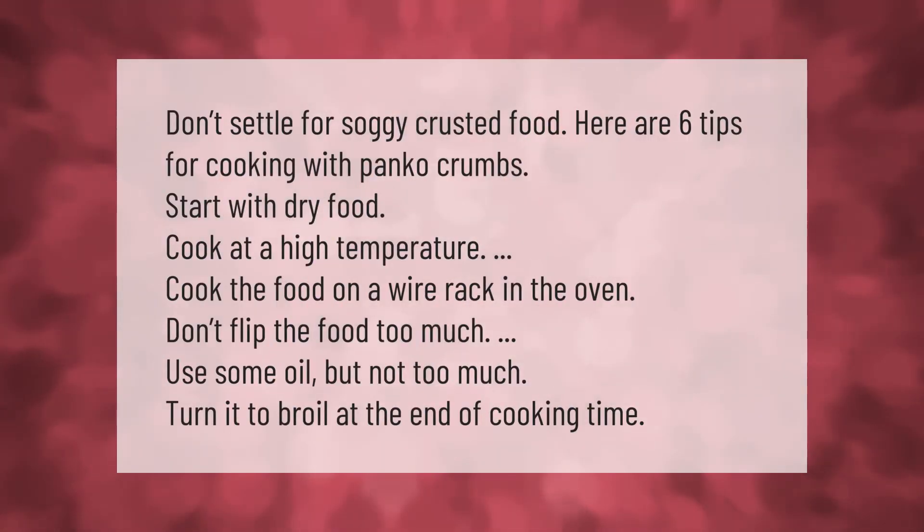Don't settle for soggy crusted food. Here are six tips for cooking with panko crumbs: start with dry food, cook at a high temperature, cook the food on a wire rack in the oven, don't flip the food too much, use some oil but not too much, and turn it to broil at the end of cooking time.